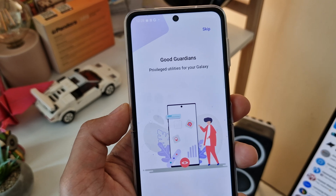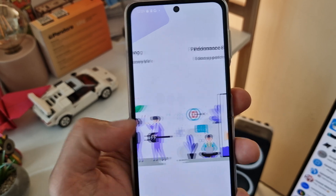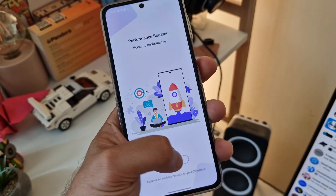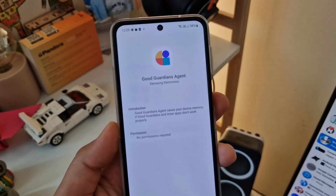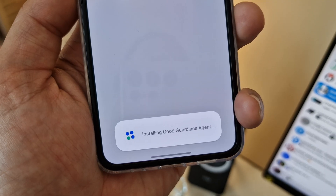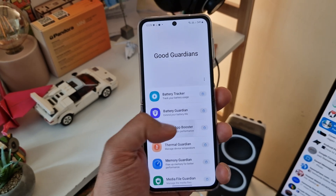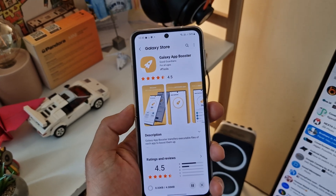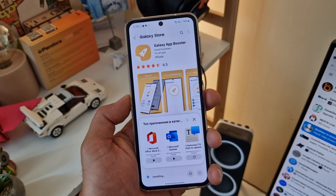If you're a fan of intros, just check them. GoodGuardians offers privileged utilities for your Galaxy, battery saving, manage and extend battery life, and a performance booster. Hit 'get started' and once you're inside you will need to install the GoodGuardians agent — it will not really work without it. Perform this installation as well. Once inside, click on Galaxy App Booster and install it, because all of these individual tools are modules that require separate installation.